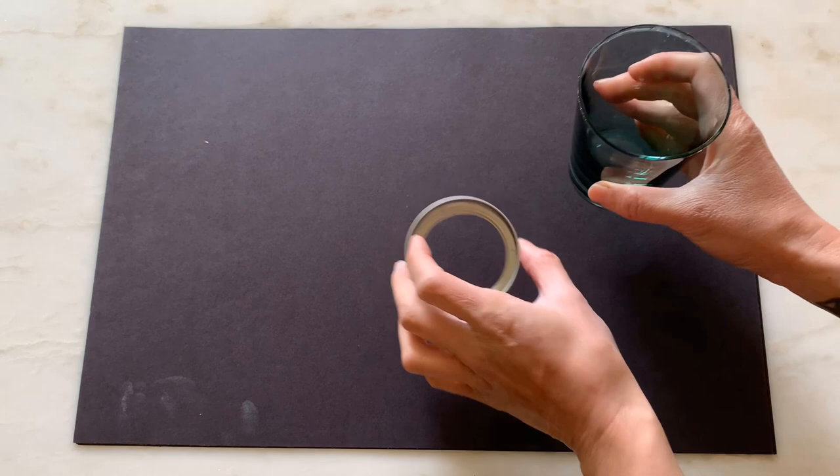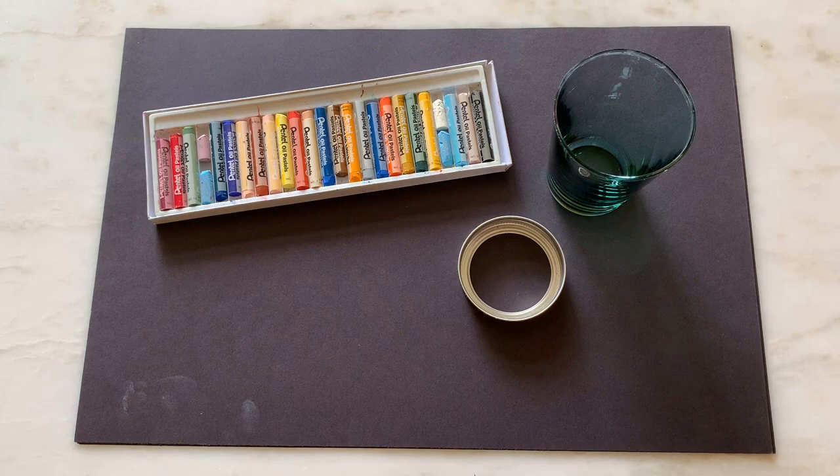We will recreate these qualities in our bubble art today. You will need the following materials: black construction paper, different sizes of circles to trace, and oil pastels.